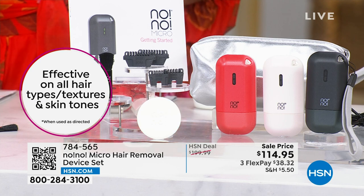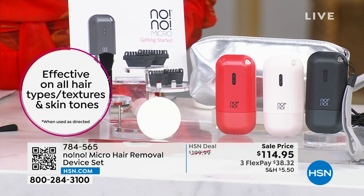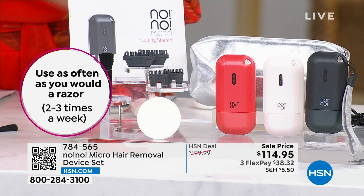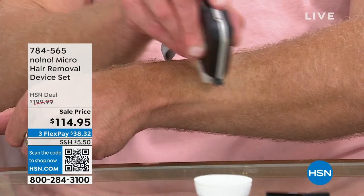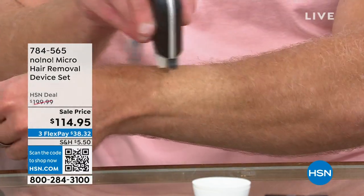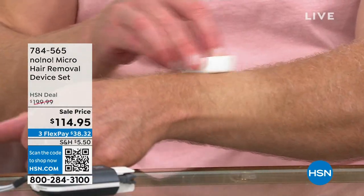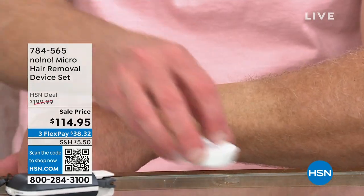They're very busy right now with many people buying this — it's been a while since it's been on sale. It's a $200 value at $114.95, with flex payments of $38.32 — interest-free monthly payments — and then you own it. You don't have to call anyone, drive anywhere, tip anyone, or block out any time. Even on the thickest, coarsest hair, this can tackle it.